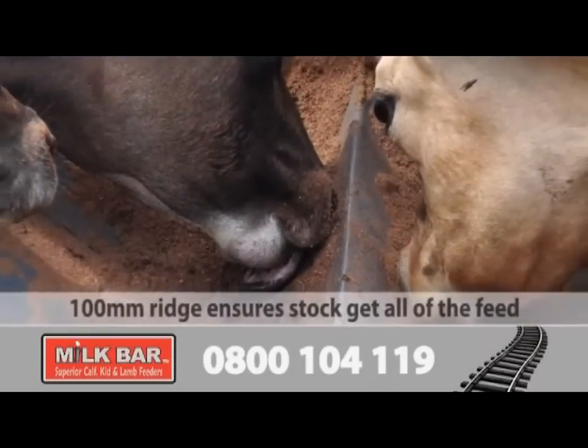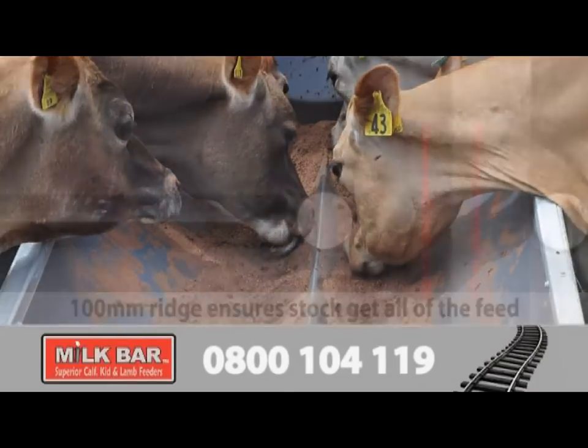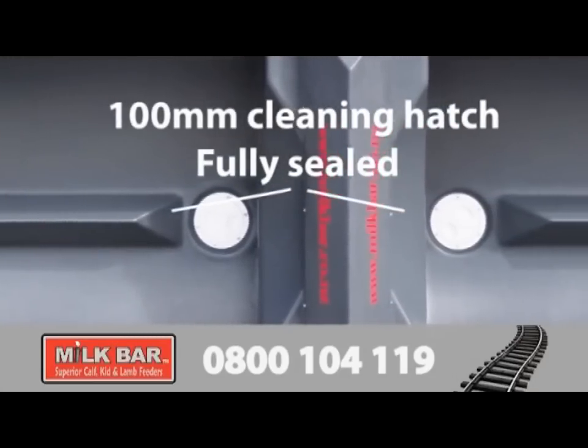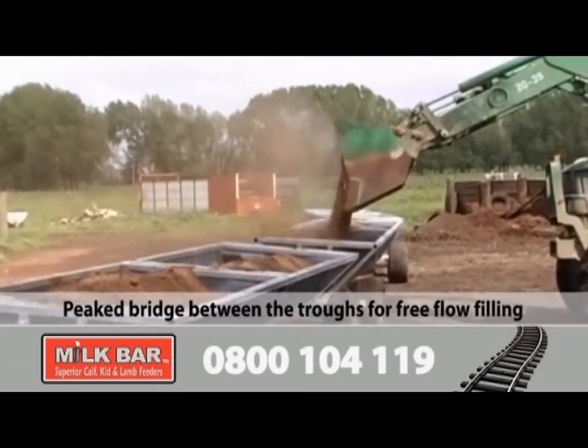The 100 millimetre high ridge down the centre of each trough ensures stock get the last of the feed. The 100 millimetre cleaning hatch is fully sealed, so you can also use the Milk Bar Feed Train for molasses. A peaked bridge between the troughs allows free-flow filling.